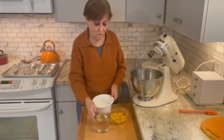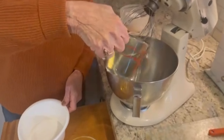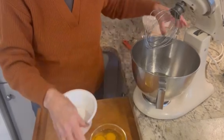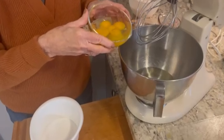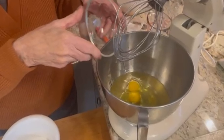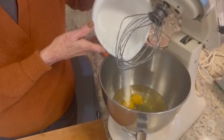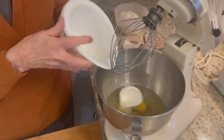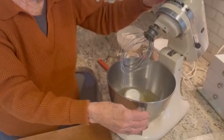Let's start with the first three ingredients. First, we have a cup of oil, then four eggs and sugar. You're going to blend it for a few minutes.